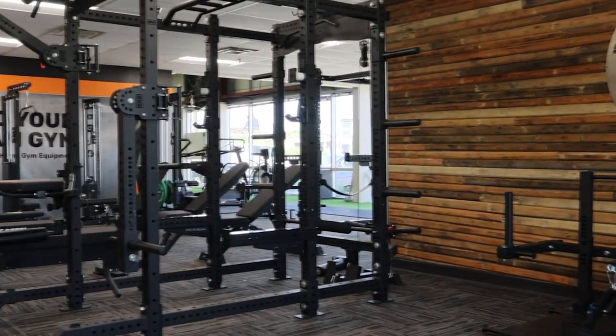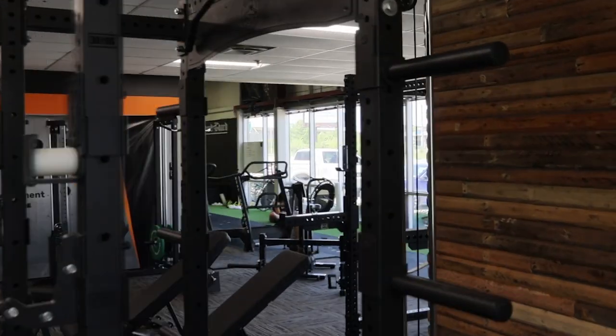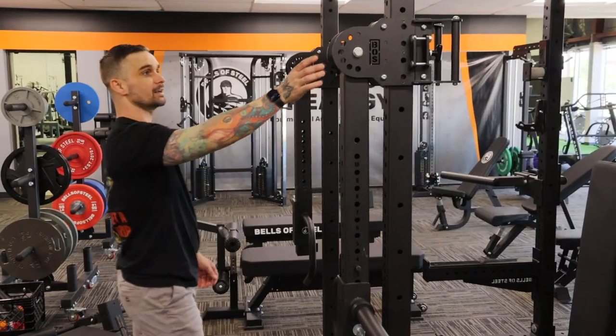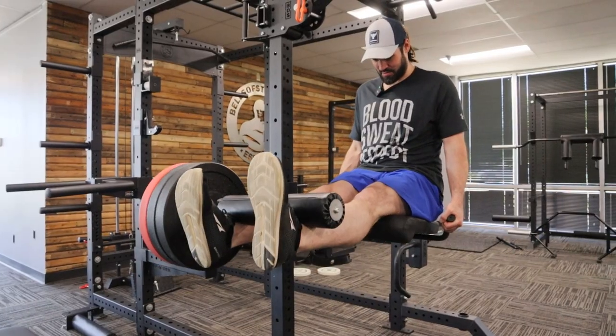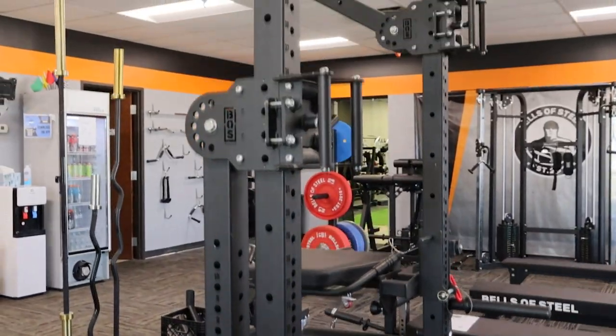The next thing on our tour is this massive six-post Hydra power rack. It's got weight storage pegs, a lat tower, multiple pull-up bars, sliding lever arms, rack-mounted leg extension, and a dip attachment. We go through everything and try it out.